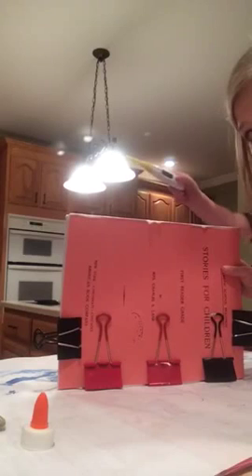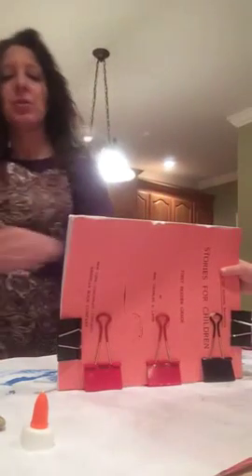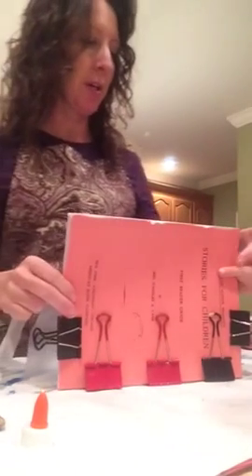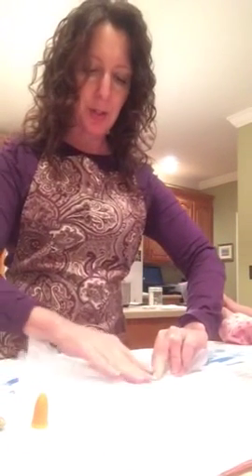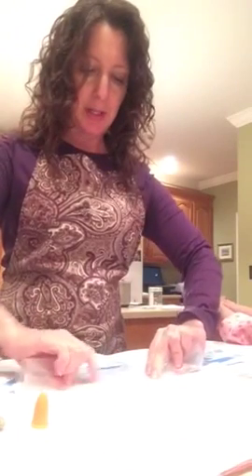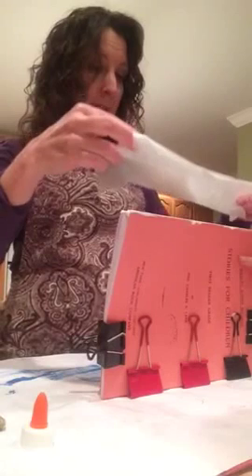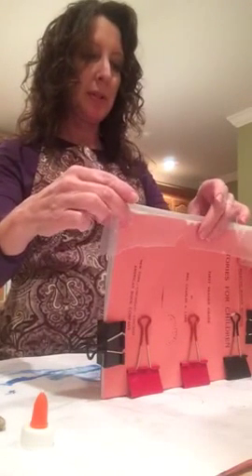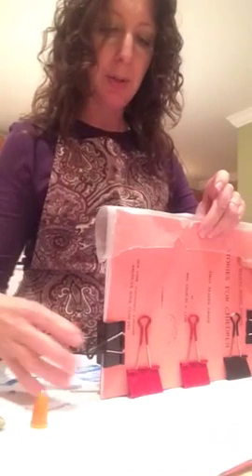You want to get some wax paper — some strips like that. I usually do this before I start. I fold it over by an inch and crease it again. Remember, we don't smush this down into the glue — we just kind of put this as a protective covering over it.